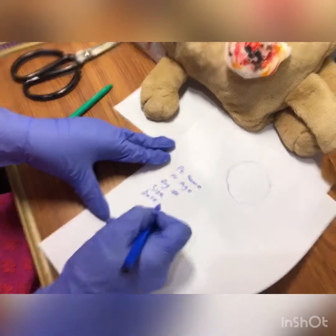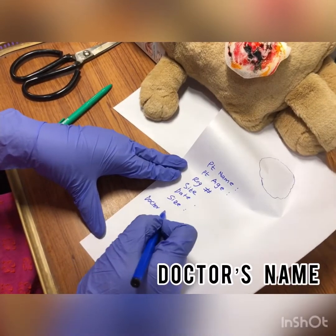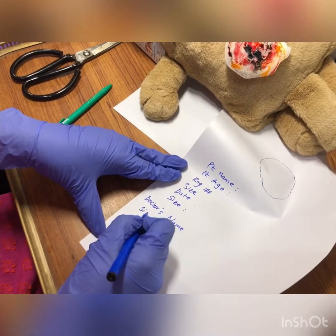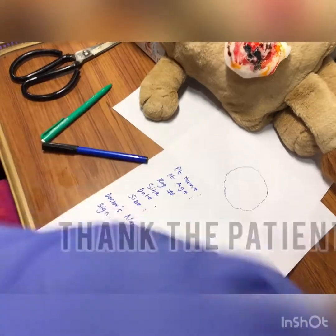Also write the date, the size of the ulcer, your name, and the doctor's name. Below that, you have to do your signature.